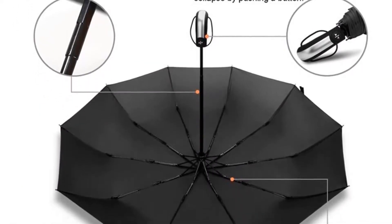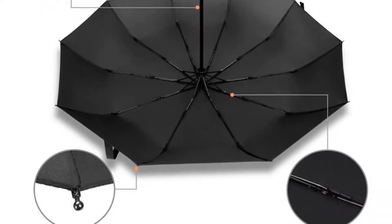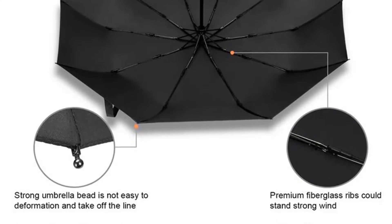It features 8 aluminum ribs with resin-reinforced fiberglass ribs, superior to iron and stainless steel ribs. This is the only umbrella with no rust you will ever need.